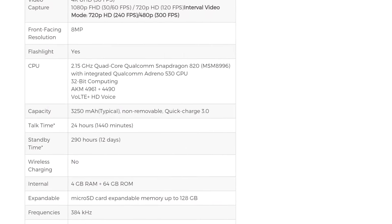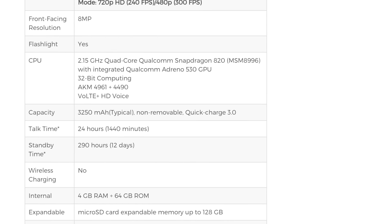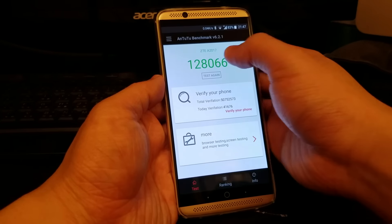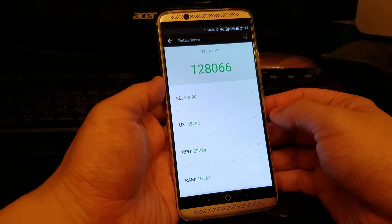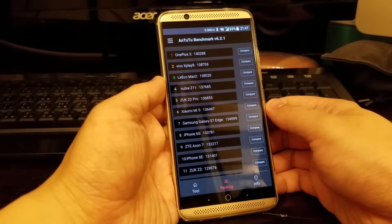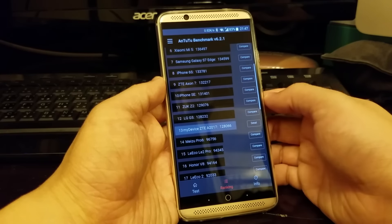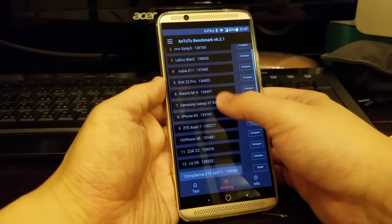To power up these hardware, the Axon 7 has a 3250mAh battery, which is fairly decent on paper. However, the built-in power management software ZTE offers proves that it can perform much better than just the numbers. It can easily go through a day without the need to recharge, just like the S7 Edge. Speaking of charging, the Axon 7 has a quick charging technology which can bring your phone up to 60% charged in just 30 minutes. Brilliant!